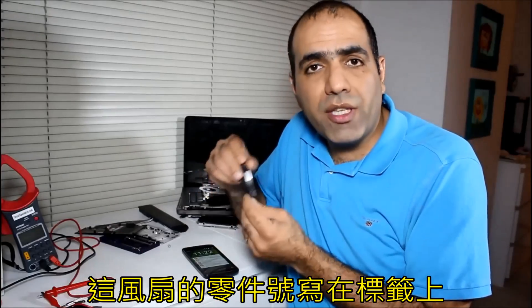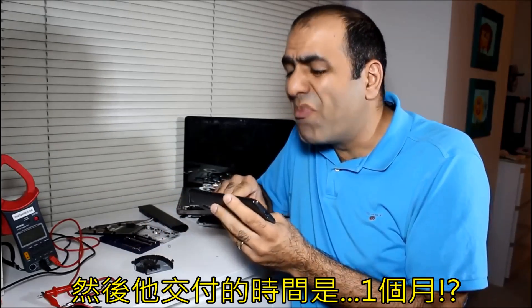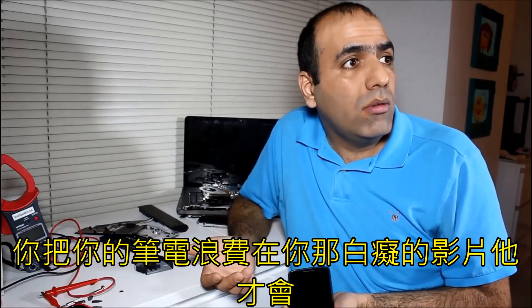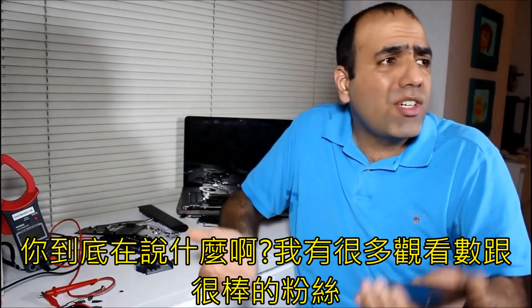The part number of the fan is written on its label. Fortunately, eBay has mine for $8 — but it will be delivered in a month? I can't live without a computer for a month. If you hadn't wasted your laptop on your stupid videos it wouldn't die. What are you talking about? I have a lot of viewers and good fans.